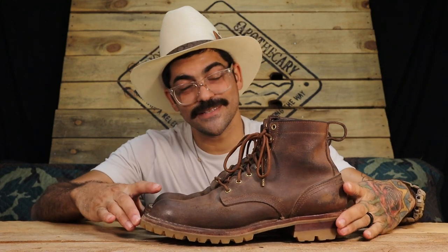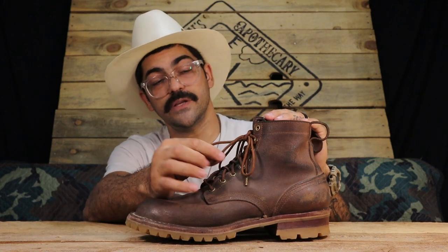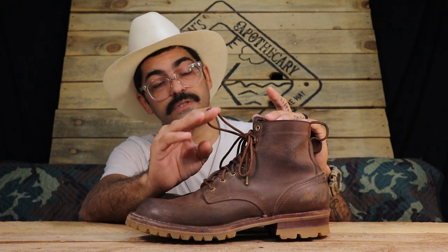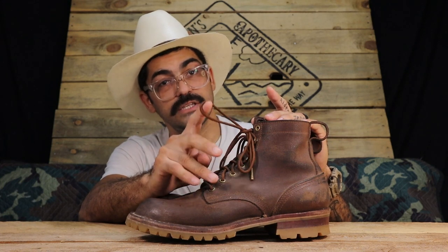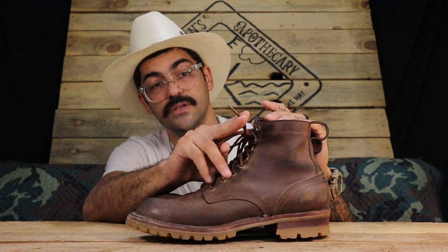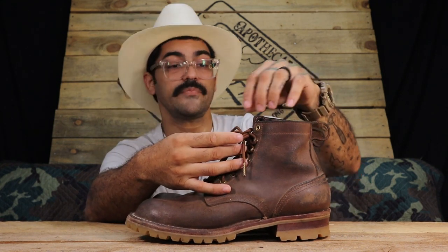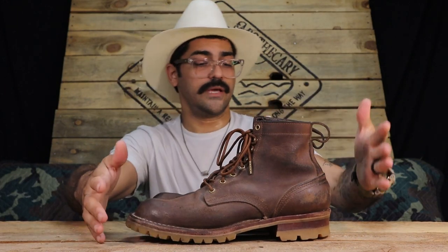Here they are — these are the Knicks Urban Loggers in natural wax flesh. I have these with the moderate last, obviously the six-inch with the cut top, brass hardware, and I've outfitted these as I do with any of my Knicks boots with a pair of Pisgah Range limited laces in their rust color, with brass aglets to match the brass hardware. These are 14 months old.